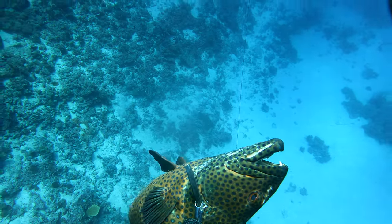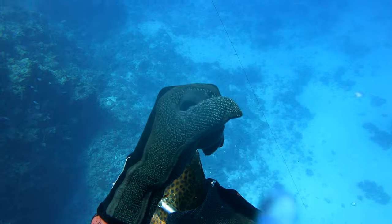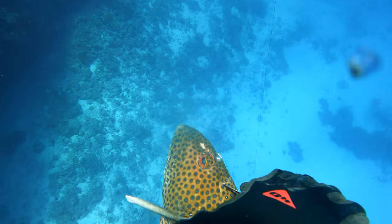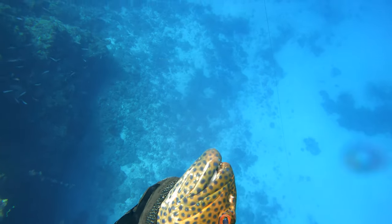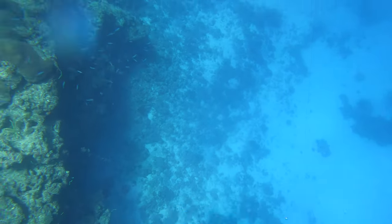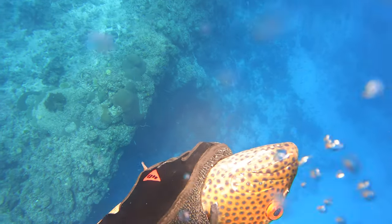I put this fish out of its misery in case any grey reef shark comes through and scares it out of my hands. I iki the fish again. We do this because it's nice and humane — just to kill the fish as soon as we possibly can — and it actually preserves meat quality. You don't want all that lactic acid building up in the flesh; it doesn't taste great.